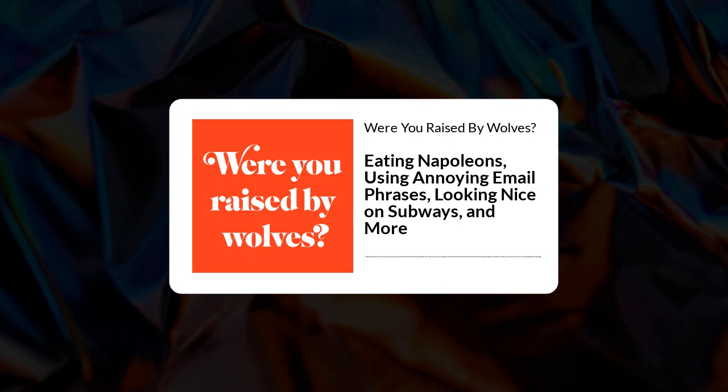Elizabeth Post, the granddaughter-in-law of Emily, says you hold it with a dessert spoon and then cut and eat it with a fork. But I'm just holding it down with a spoon and still making a mess — this is not helpful. The idea of adding a spoon to the mix feels wrong. Now, Judith Martin has not weighed in at all on this question. I could not find her talking about this dessert anywhere. Clearly staying away from the topic because it's so intense — first rule of Napoleon Club: we don't talk about Napoleon Club.